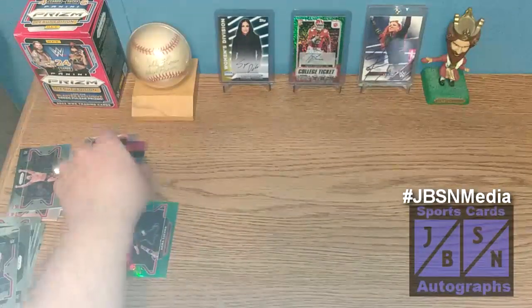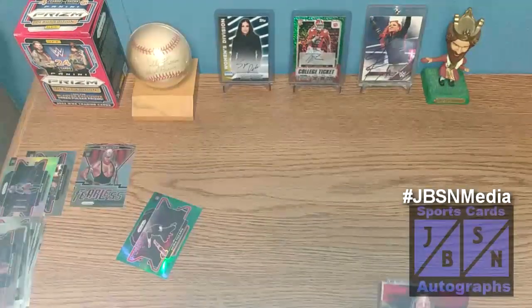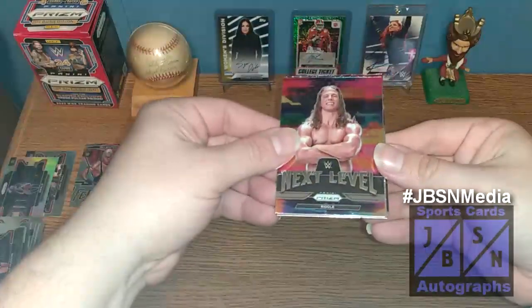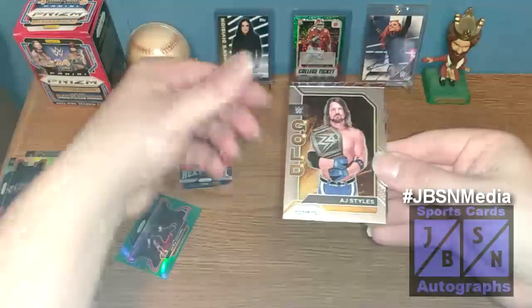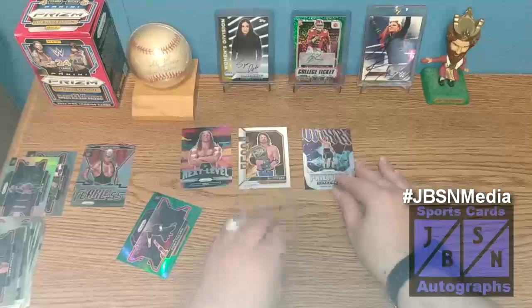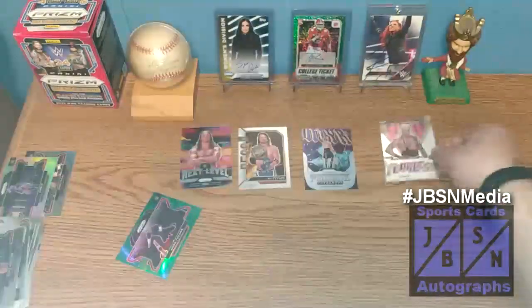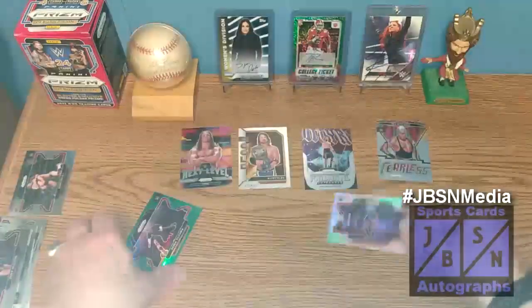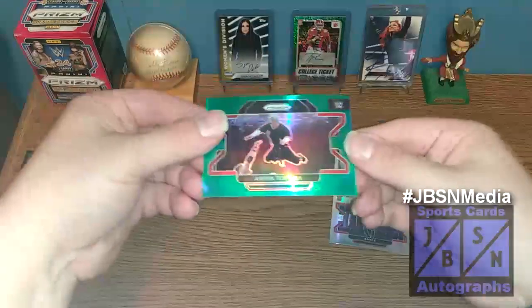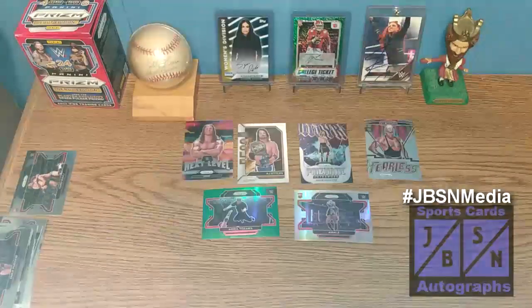Let's go ahead and quickly recap our key pulls out of here. Not a whole lot to speak of in this break. The inserts: Next Level of Matt Riddle, gold insert of AJ Styles, Prismatic Entrances of Drew McIntyre — those are actually not too terribly bad — and a Fearless of Rey Mysterio Jr. Our silver was a rookie of Amale, and our Green Pulsar was of Akira Tozawa. Overall, this was not one of the stronger blasters, but that's what we got here today.